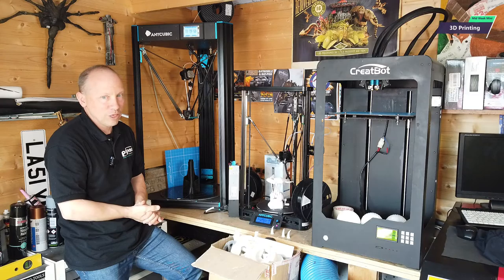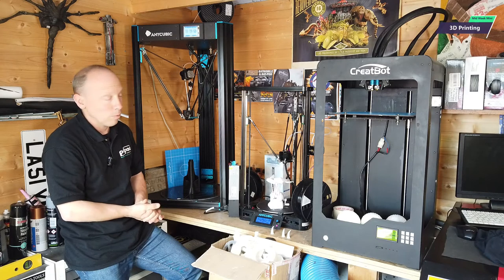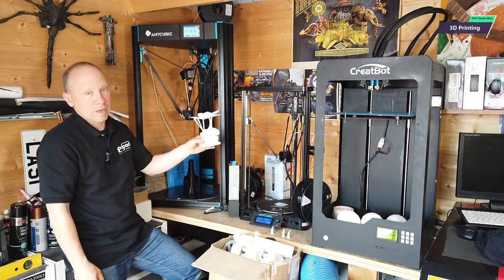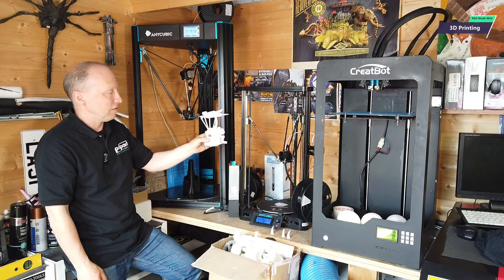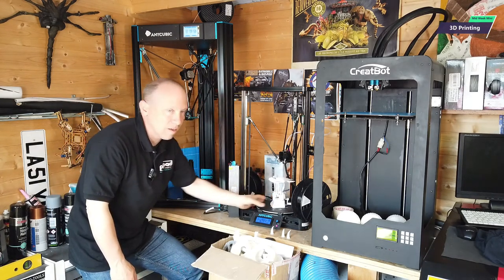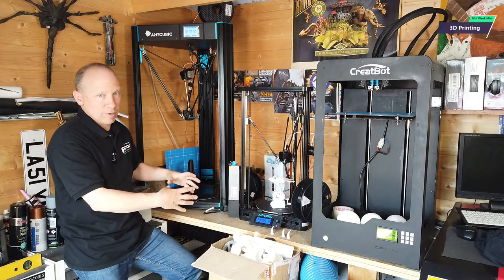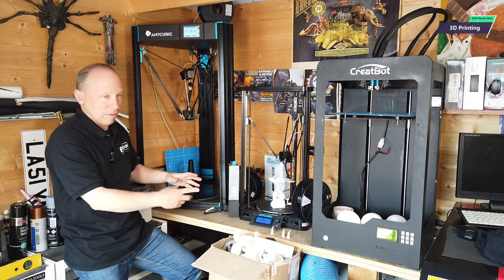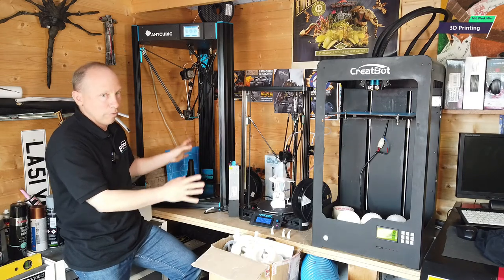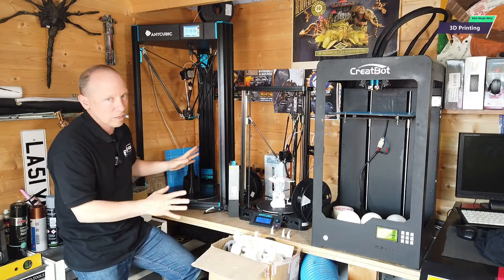Really have fun — it is fun, 3D printing. It takes time though. Don't think you're going to print something like this in three or four minutes — this is several hours worth of printing. This is not a laser cutter where you put your image in, put your block of wood in, and three seconds later you've got a nice cut piece. That's not this. This is 3D printing — totally, totally different.